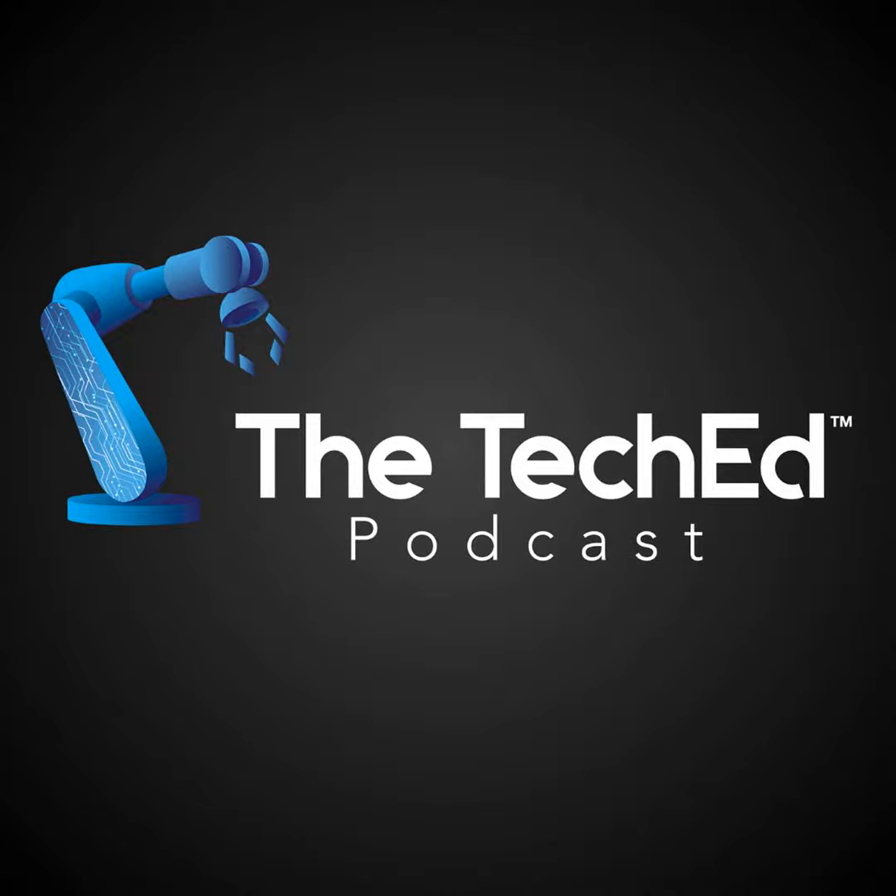Welcome to the TechEd Podcast. My name is Matt Kirchner, I am your host. As our audience knows, we are the number one podcast in all of technical education, streaming in 128 countries on 43 different podcast platforms. We reach so many people every single week with great stories and great information, moving technical education forward as we secure the American dream for the next generation of STEM and workforce talent.